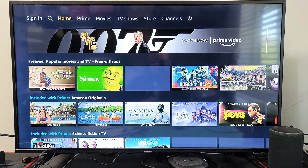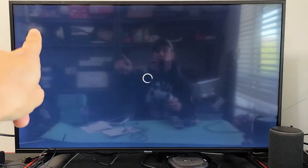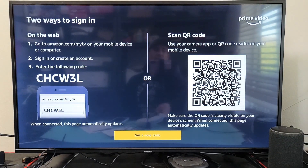And there we go — you're signed out. If you want to sign back in, you can just sign back in right up there. Pretty simple. Any questions or issues, comment below. Good luck.